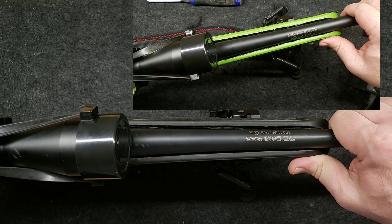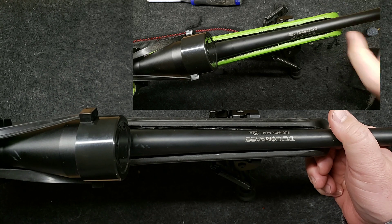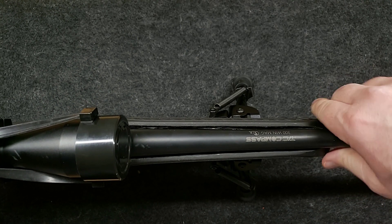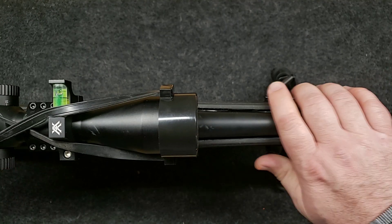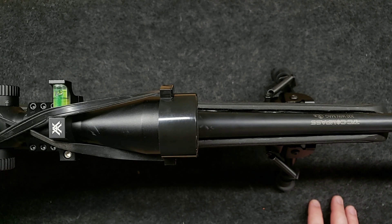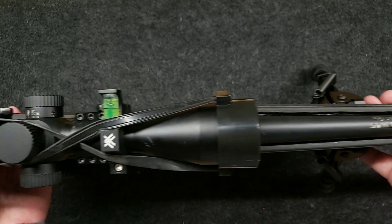Oh yeah. It is moving, but so, so little. Before I could actually pull this down into the foregrip — I can't do that now. It does not touch at all. It is locked in there. It's every bit as good as a wood stock at this point. So yeah, I'm feeling pretty good about that. Guys, I feel like this was a success here so far.